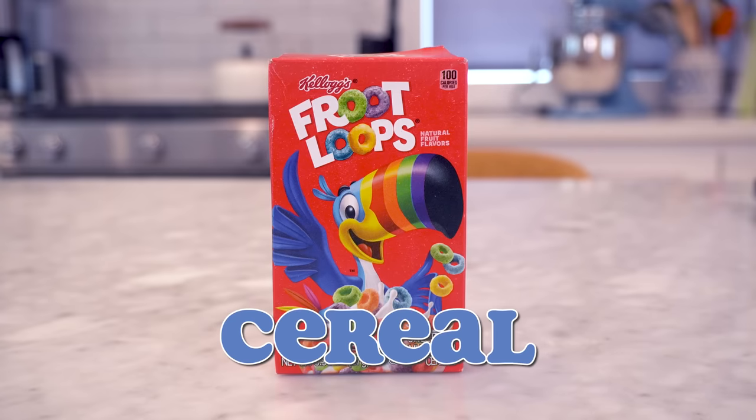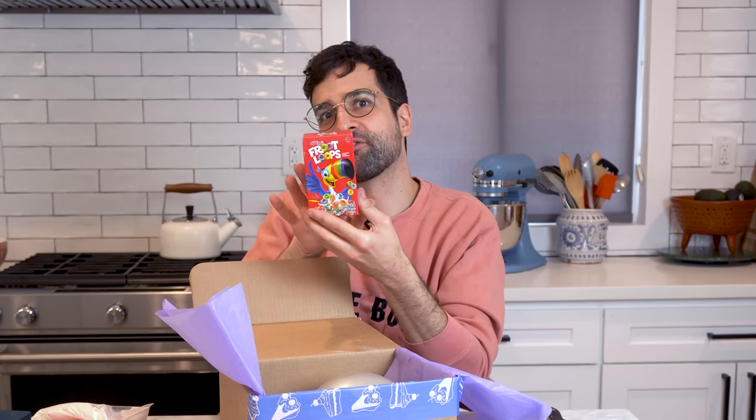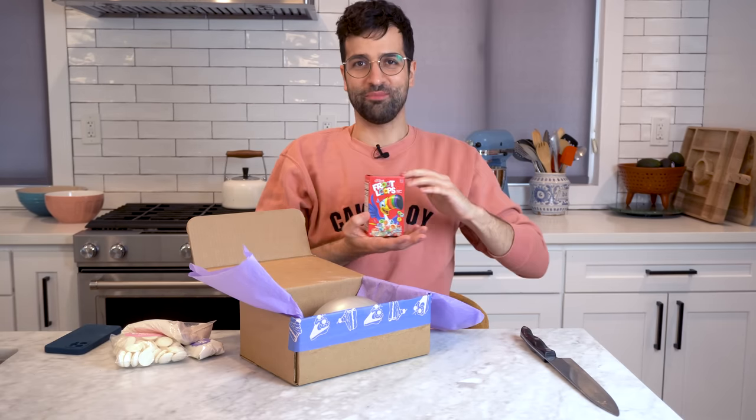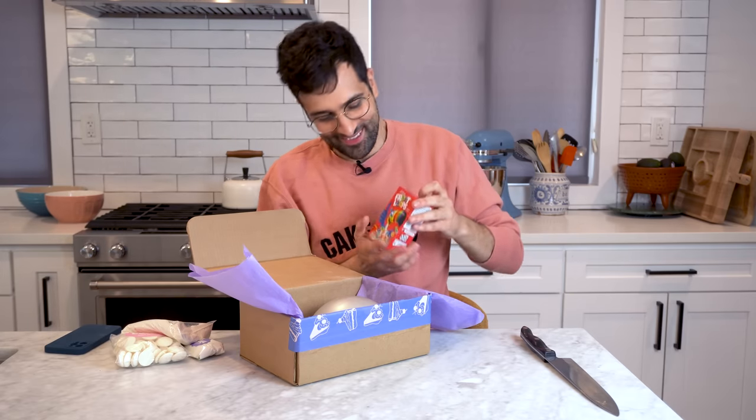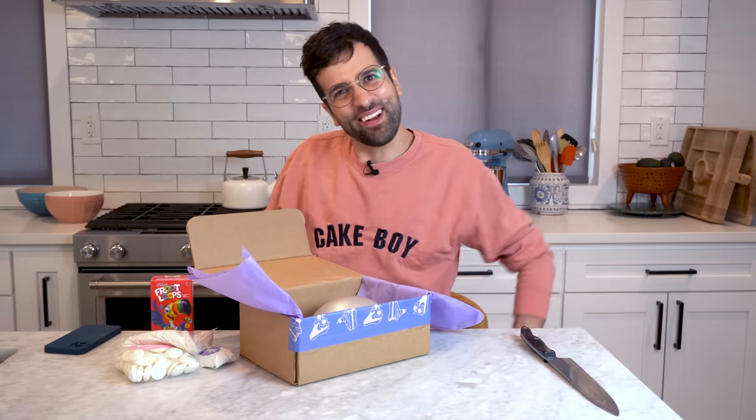The final food item is of course the Froot Loops — the star of the show. You get a cute little box and this is more than enough Froot Loops to decorate the cake. And if you have other favorite cereals in your pantry that you want to use instead, go ahead. You can use Frosted Mini Wheats, Rice Krispies, literally any cereal you love. So you can dare to be different.